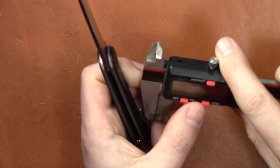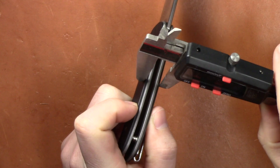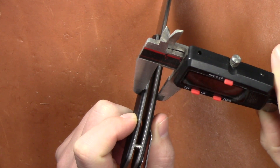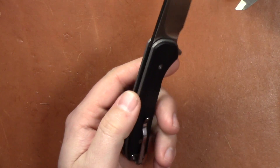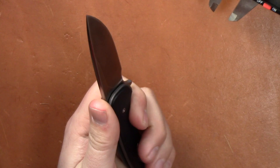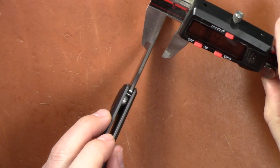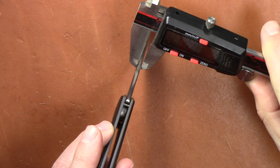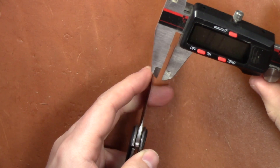Let's do a couple measurements and wrap it up. Handle thickness is pretty slim — just barely over four-tenths of an inch: 0.40 to 0.41 inches thick. Blade stock is 0.093 inches — under an inch. Let's see how thin it is behind the edge.